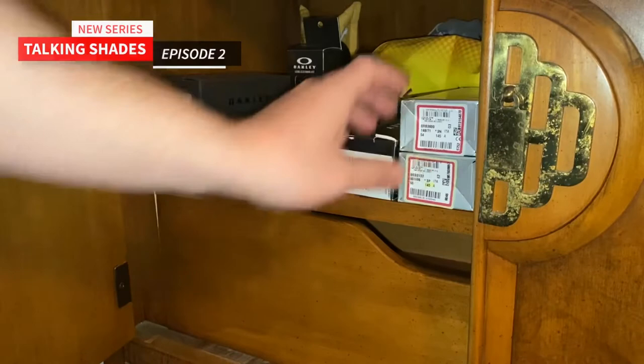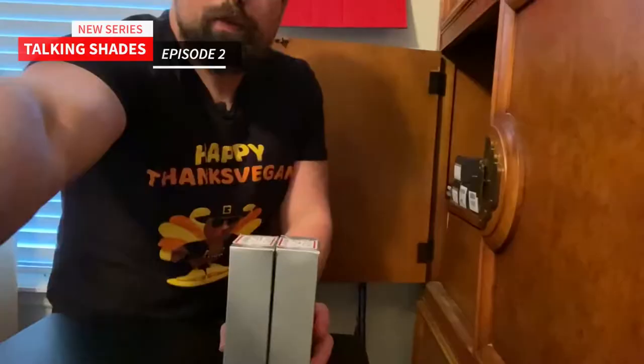I thought something that would be pretty fun to do would be to unbox my sunglass collection so I can display them back on here like I had them in my old place. So I'm going to open up my cabinet. I have all my sunglasses in this cabinet right here.